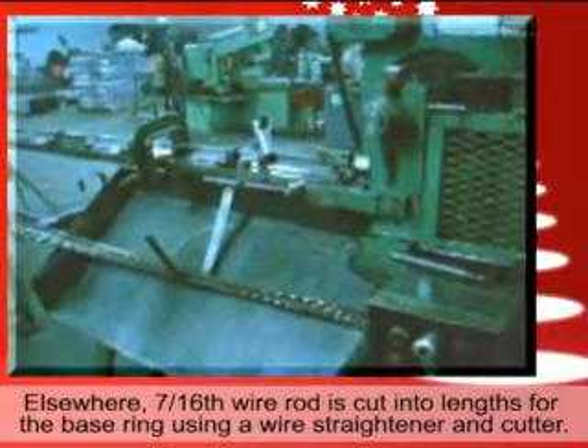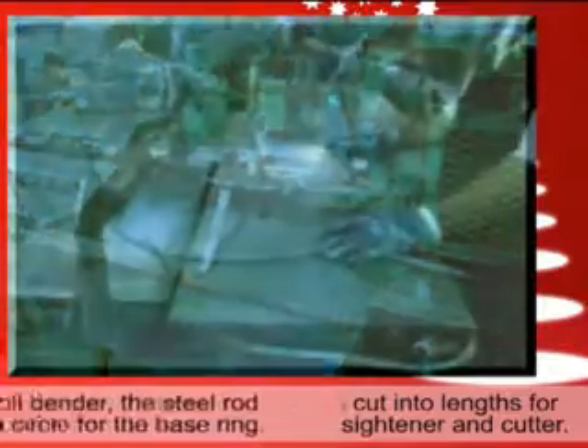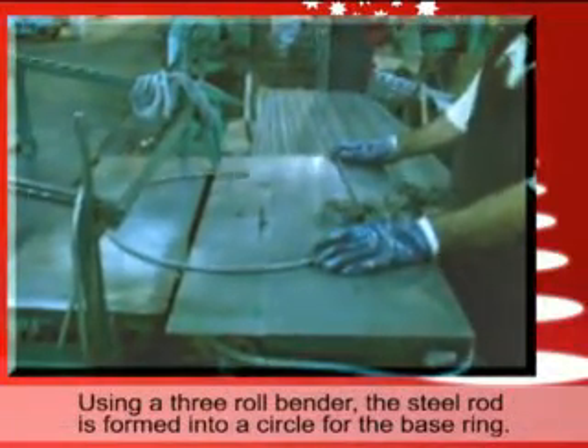716th wire rod is cut into lengths for the base ring using a wire straightener and cutter. Using a 3-roll bender, the steel rod is formed into a circle for the base ring.